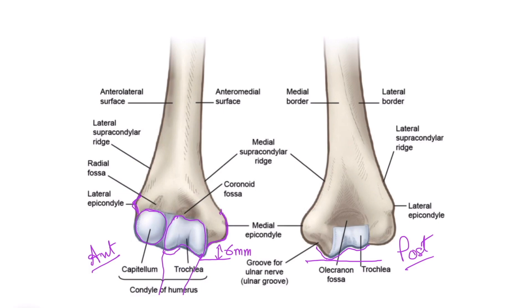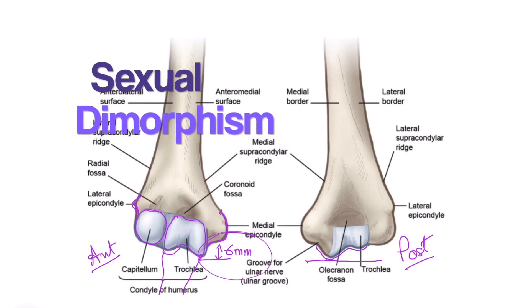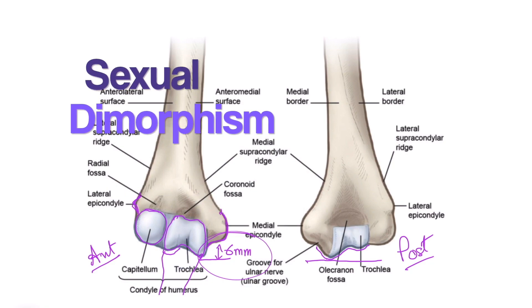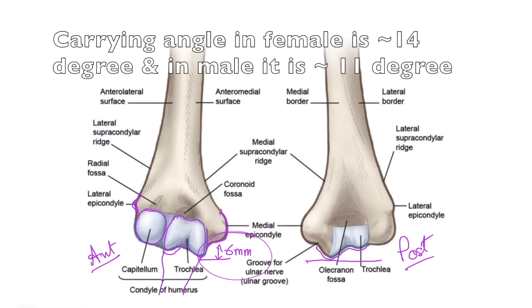This lateral deviation of the ulna is the bony factor responsible for the maintenance of the carrying angle. Furthermore, this six-millimeter dipping down of the medial flange of the trochlea is also a factor contributing to sexual dimorphism of the humerus, because in females the carrying angle is greater.